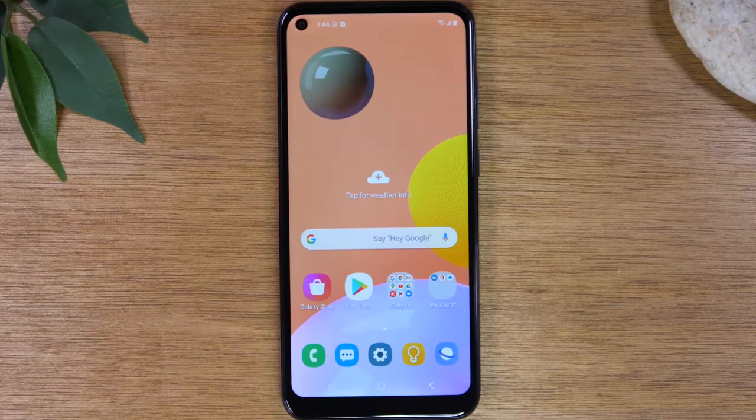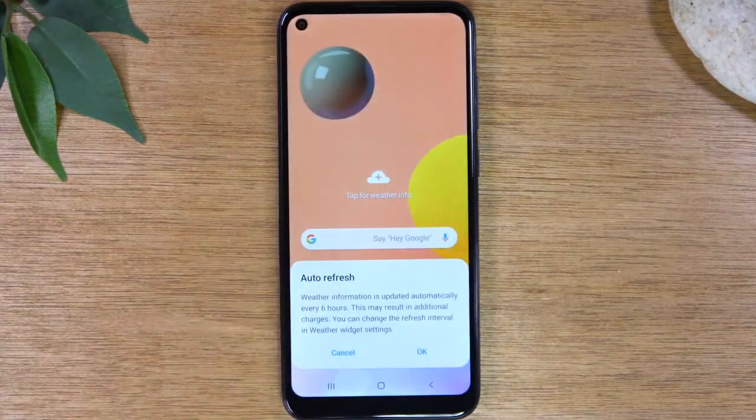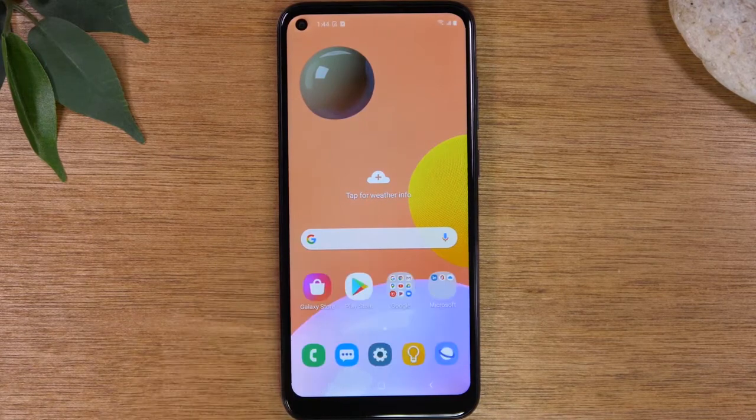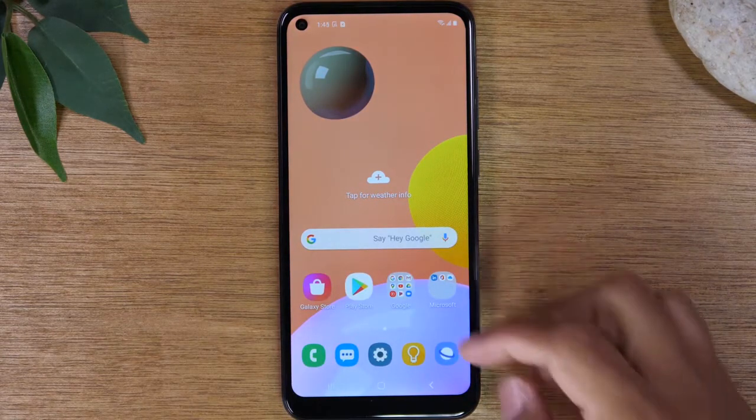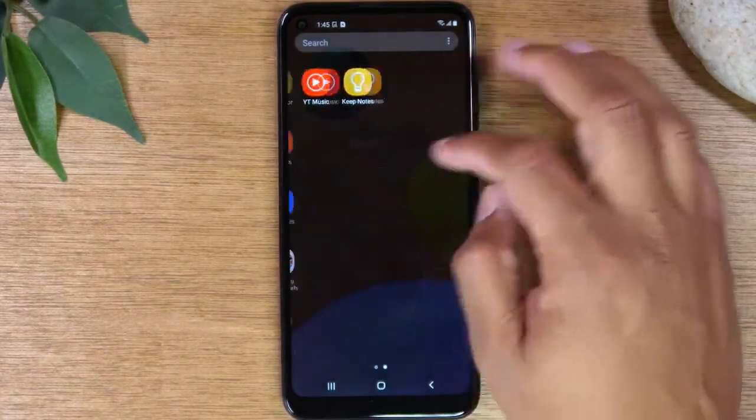Today we're going to show you how to hard reset your Samsung Galaxy A11. Now as a disclaimer, when you hard reset a phone it will erase everything off of the phone — it will not give you an option to back it up. So if your phone is still working and you do have important things on there, try to plug in a memory card and go to the Samsung Smart Switch app and try to back up all your data first.